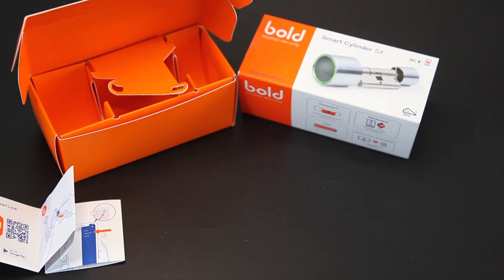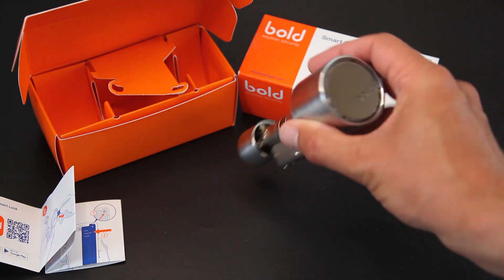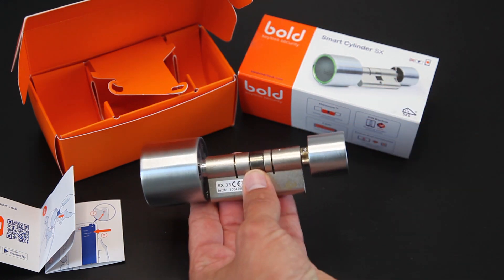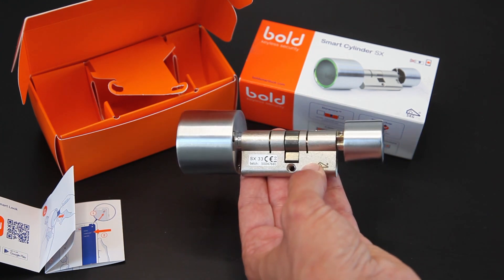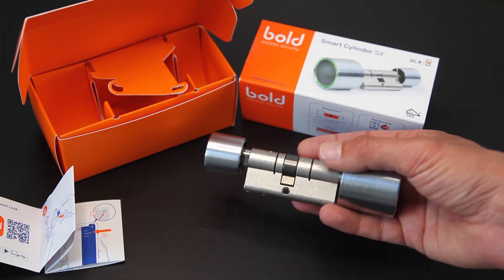Nu we het toch even over het slot hebben, die zal ik er even bij halen. Het is een mooi stalen slot, het voelt gewoon goed stevig aan. Dit is die cilinder waar ik het over had. Je kunt het SKG-keurmerk zien, met drie sterren. Dus dat is eigenlijk allemaal prima op orde.